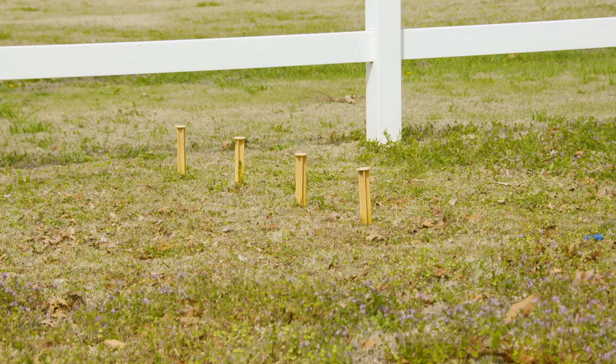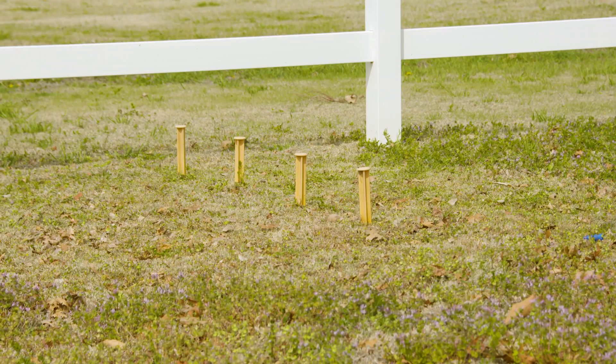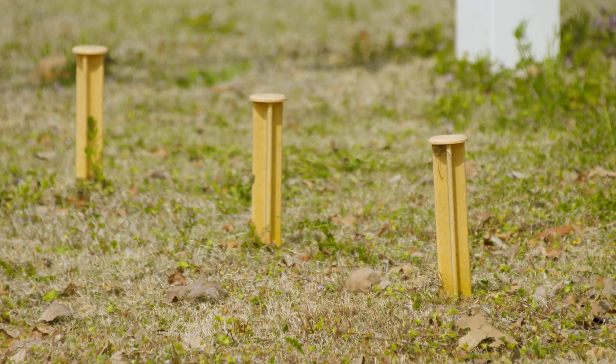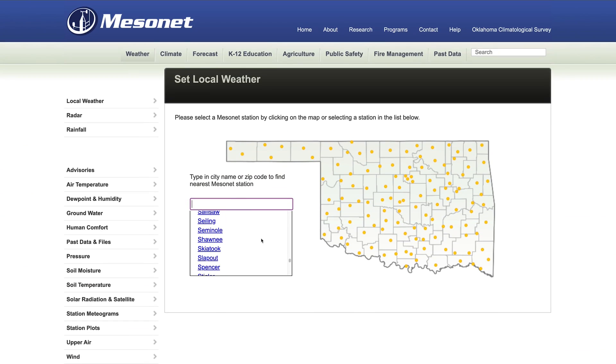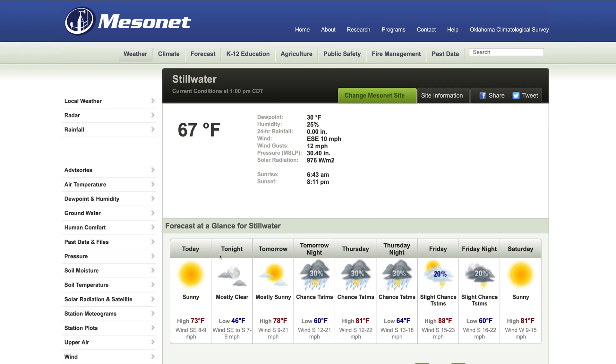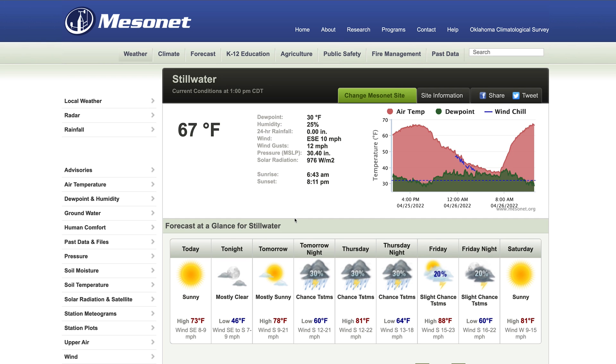In agriculture, whether we're talking crops or fields or gardens, nothing is more important to us than what is happening on the ground surface. To determine that, we use sensors below ground at each of our Mesonet towers across the state. We have 120 towers on the public website, and at each tower you have access to soil moisture and soil temperature updated every 15 minutes for temperature and every 30 minutes for moisture across the state.